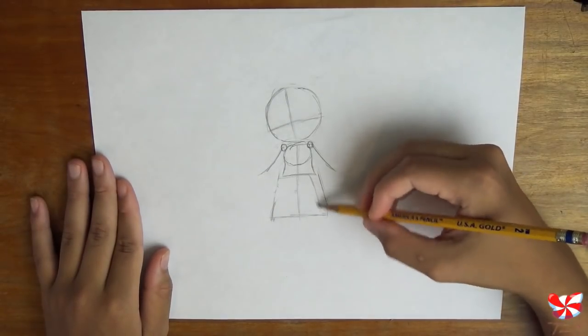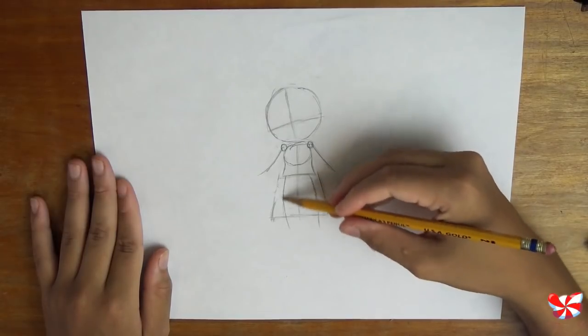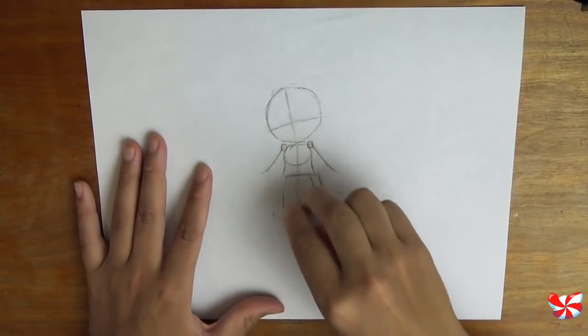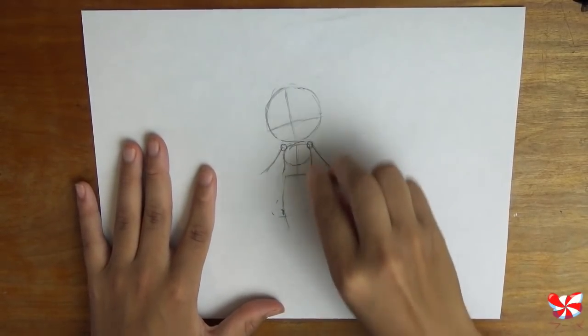Time for the legs. Coming down from the waist, draw two more arches curving in a little bit below this triangle — and these are the legs. Now we can erase these guidelines and start putting in even more detail.